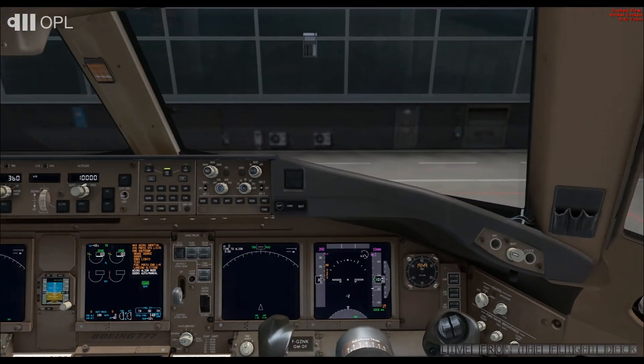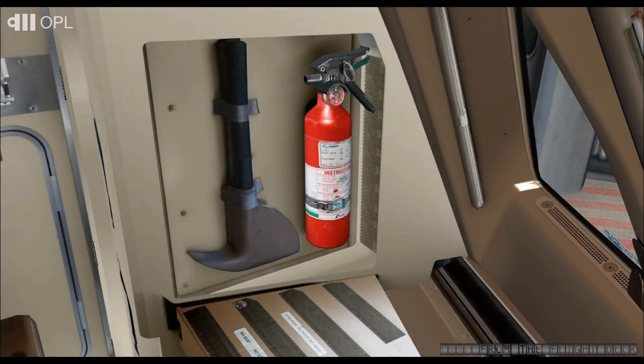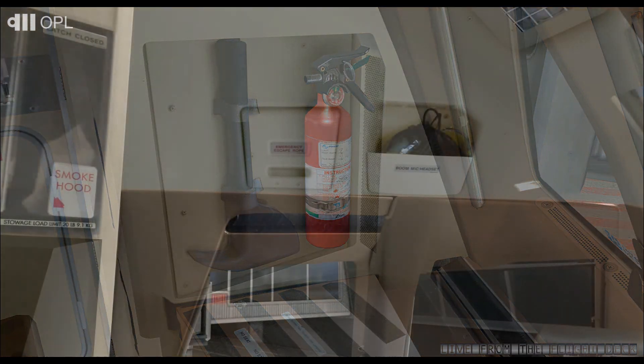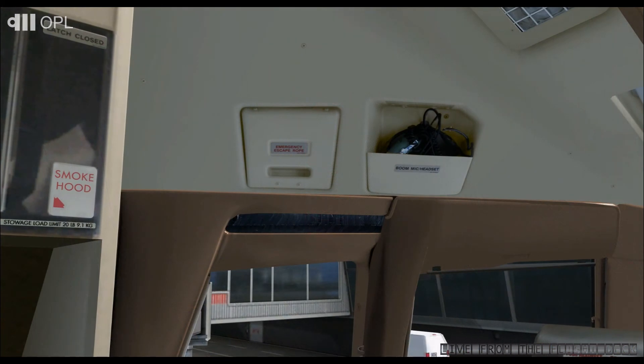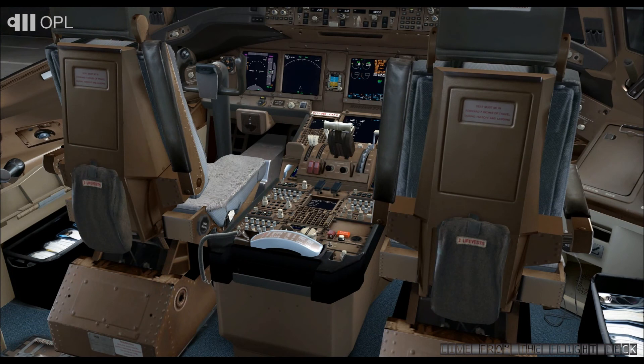Let's now check the essential emergency equipment. Confirm the presence of the axe, then the fire extinguisher — it must be serviced and operational. Both items must be in place and securely stowed. Verify the presence of the cockpit evacuation rope on the left, then on the right. Confirm the presence of survival blankets behind both seats.